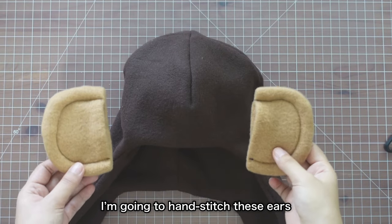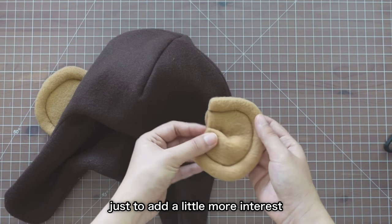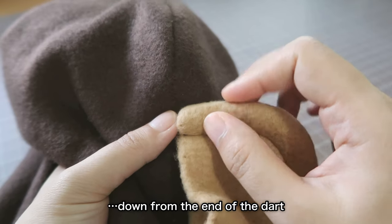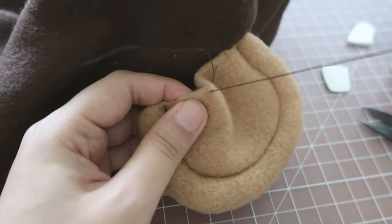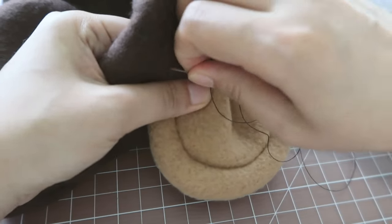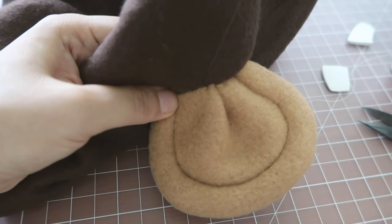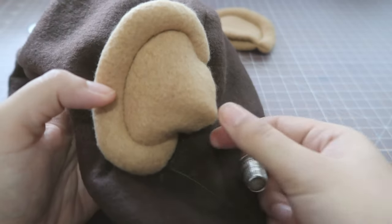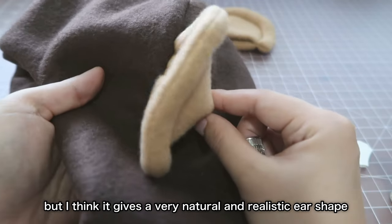I'm going to hand stitch these ears onto the head like this. I think I'm going to make a pleat like this, just to add a little bit more interest. I'm placing the top of the ear about one inch down from the end of the dart. In the back of the ear, I'm going to sew without the pleat — it's completely by accident, but I think it gives a very natural and realistic ear shape.